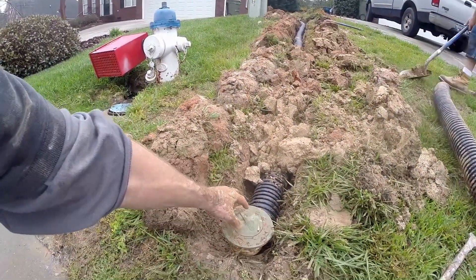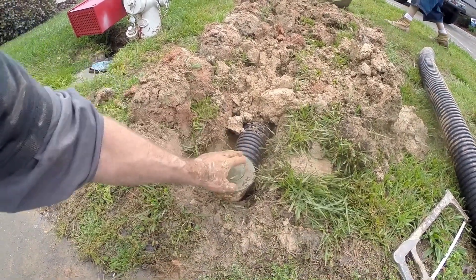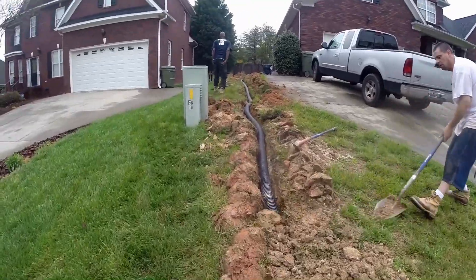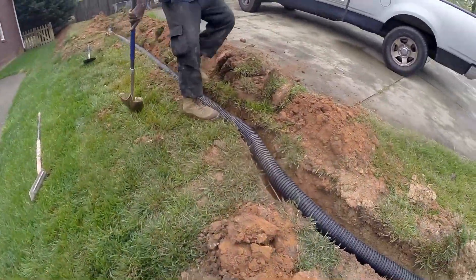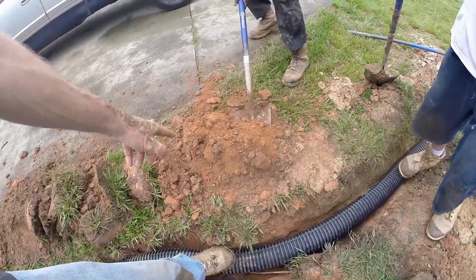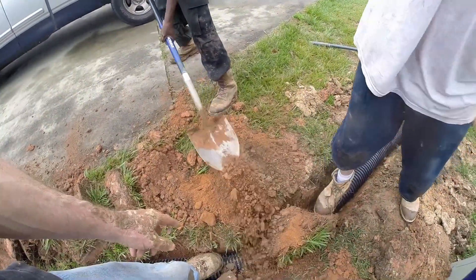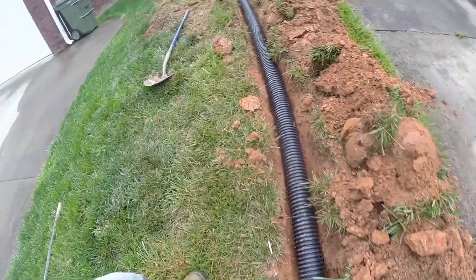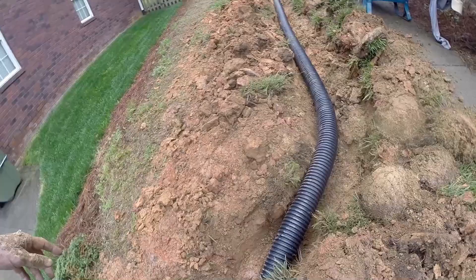We added a pop-up emitter here at the end of the line. As water comes down the line, it lifts up that little lid and disperses across the ground, then runs down to the storm drain. Now we're backfilling — we've got some really crappy clay. We push it into the trench and chop it all up with the shovel so it becomes much finer particles. Out front we have white clay; back here you can see red clay, which is much denser, but we treat it the same way: put it back in, chop it up, and it settles very nicely.